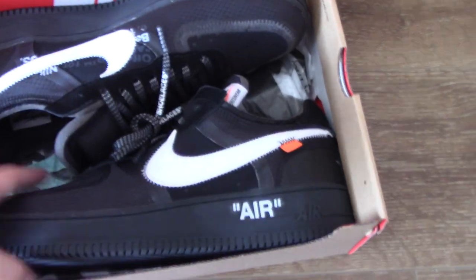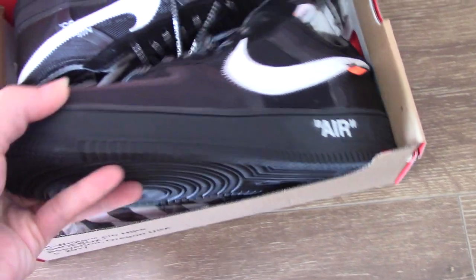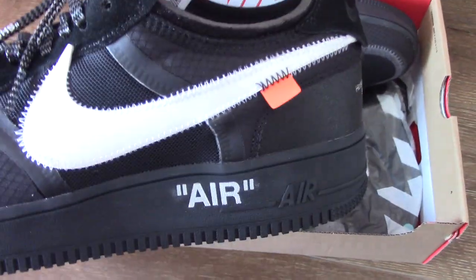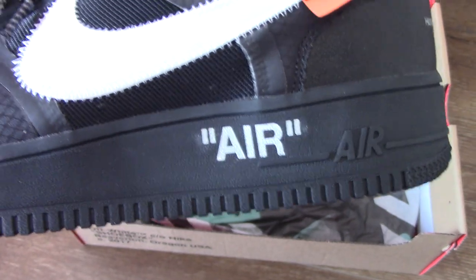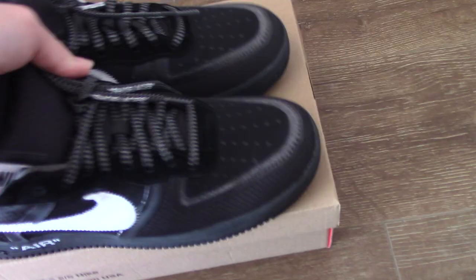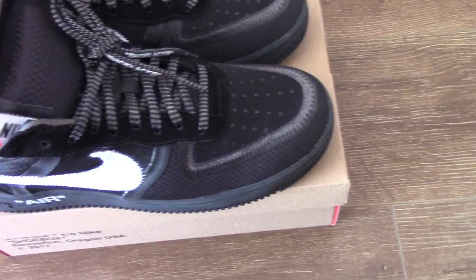You can see the whole pair is black with white Nike swoosh, an orange tag, the white air unit, and it comes with Off-White tissue paper and the Off-White Nike Air Force One box.